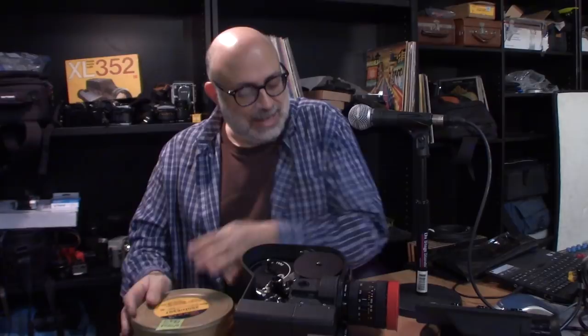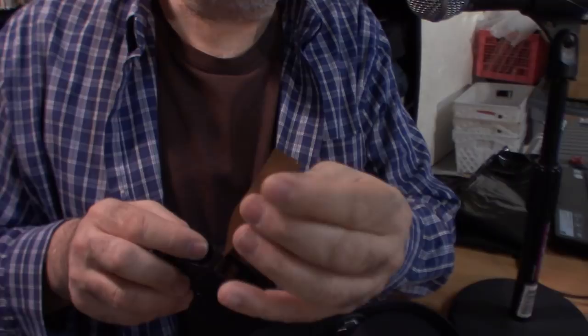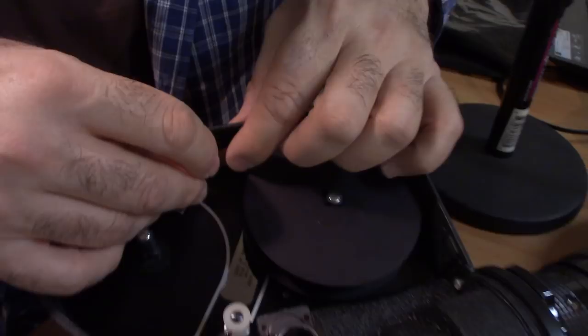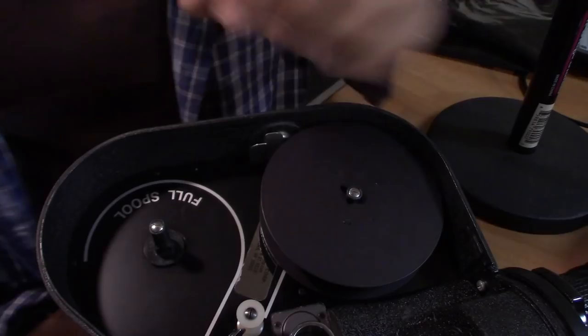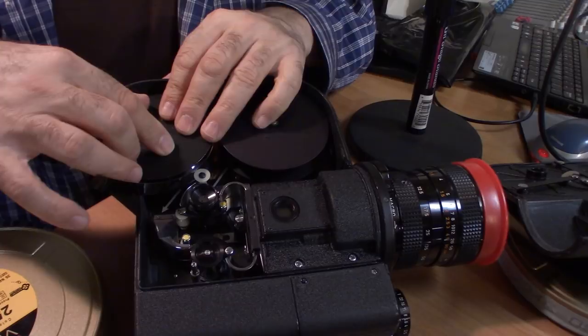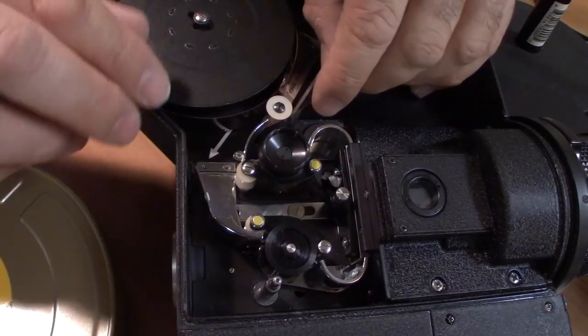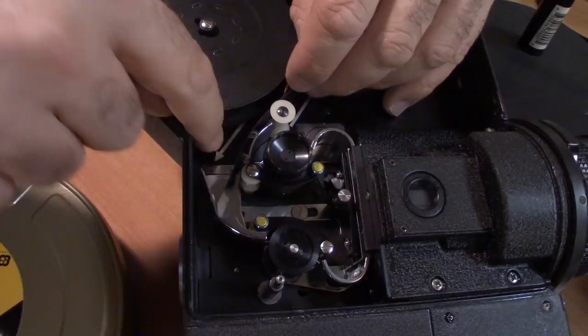You want to make sure the ends of your film have a nice, neat cut. And here in the camera is a little cutter — look at that. Want to make sure to get this little piece out of there; you don't want to jam up your camera. So you put your reel in here — snaps right in. I usually take the empty out until I'm ready. Now I'm ready to load the camera, and you literally just follow the arrow.